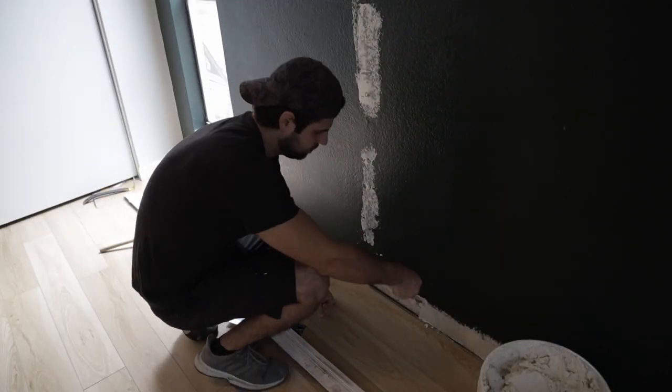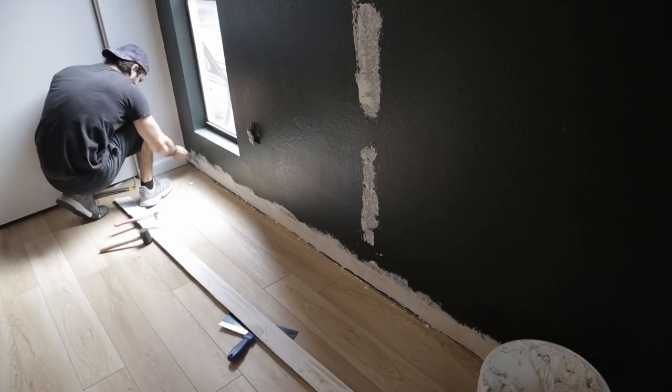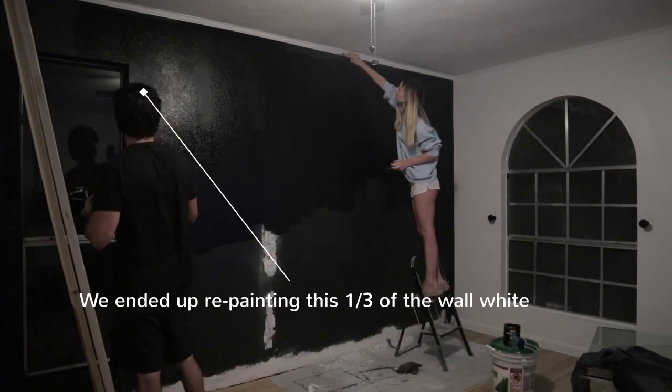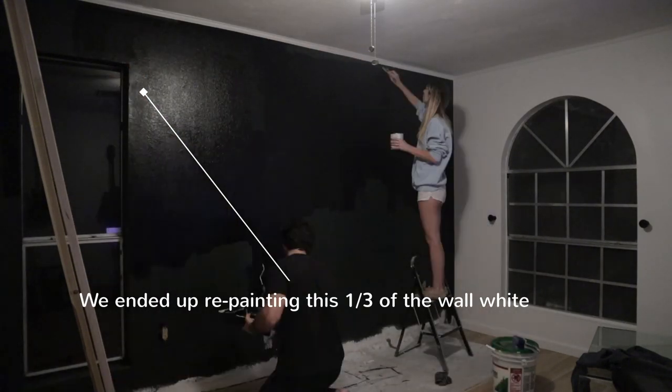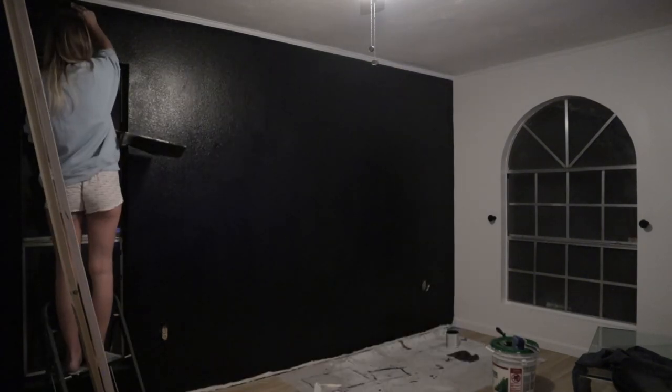The next step was to take the baseboards off the wall and use some drywall compound to fix any imperfections. Once that was done, we moved on to our satin black background. Since we're going to be putting a wood slat wall over this, we decided a nice flat black would look the best.